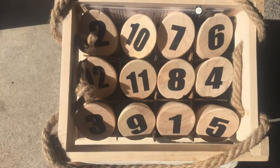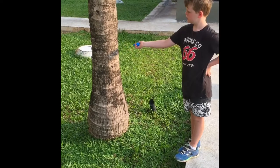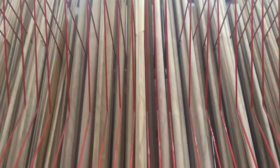Make your own Finnska. To make your Finnska set you're going to need lots of wood. So chop down a tree and get to work, or just buy the wood from Bunnings.